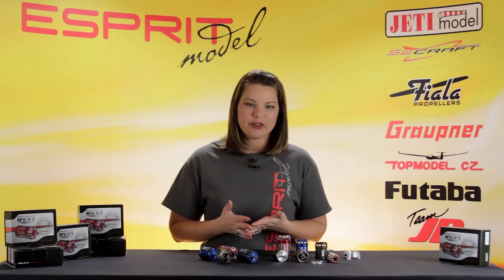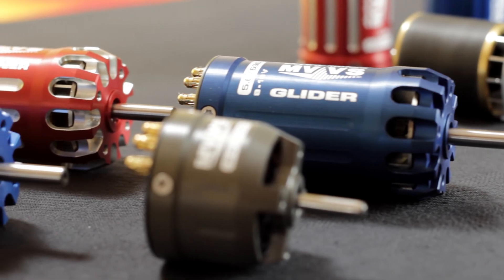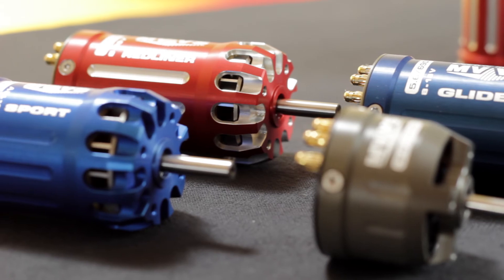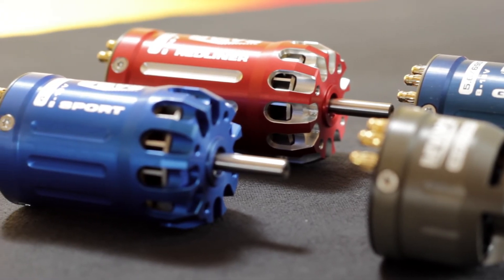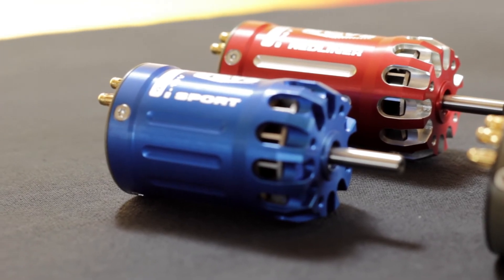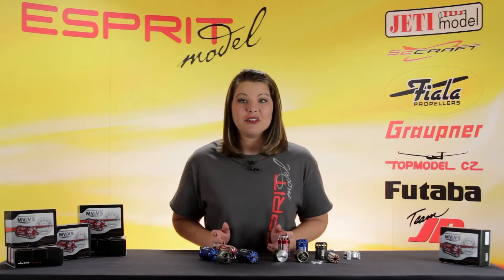The last feature that sets MVVS apart from other motors — and admittedly my favorite feature — is the ability to be repaired if needed. You don't have to send it out for service, wait on a tech, and hope that they fixed it properly, especially when a failure could result in a loss of an airframe.